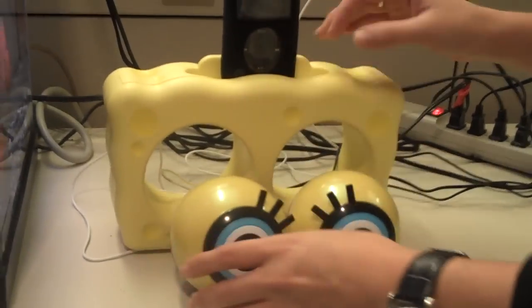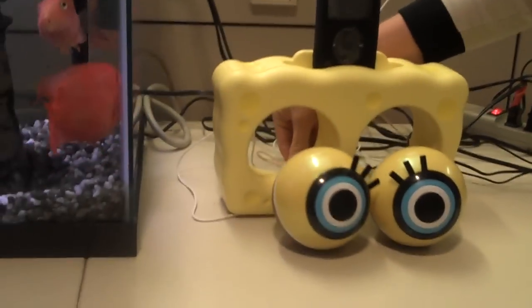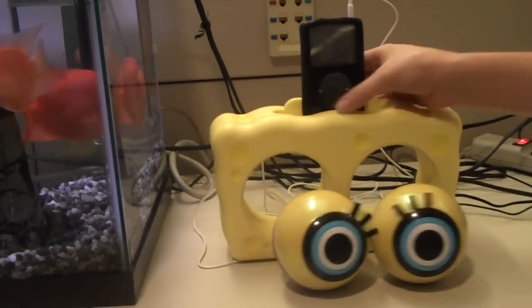So these are Spongebob's eyes — they come out here. You turn it on in the back and it starts to roll.